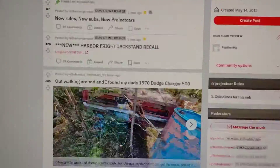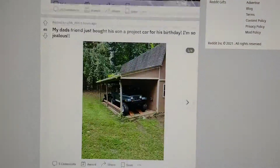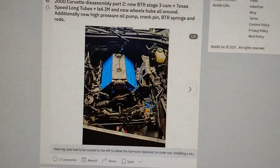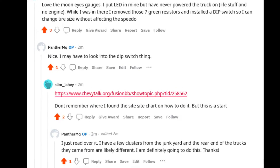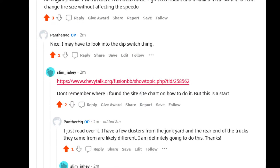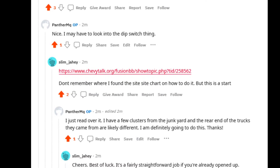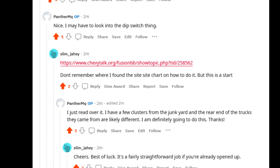I did get lucky though. I posted some work that I had previously done on the cluster on a subreddit called Project Car — if you haven't checked it out, you should, it's really cool. A user slim_Jayhee mentioned that he had done the same thing, and that he had also done a dip switch setup that would allow him to calibrate his speedometer when he changes tire sizes. I didn't know about it before, so I looked into it. He provided a link to an old forum post that turned out to be pretty useful.